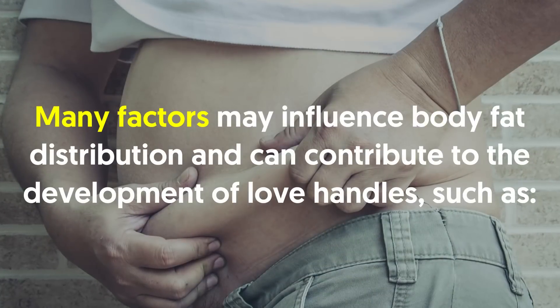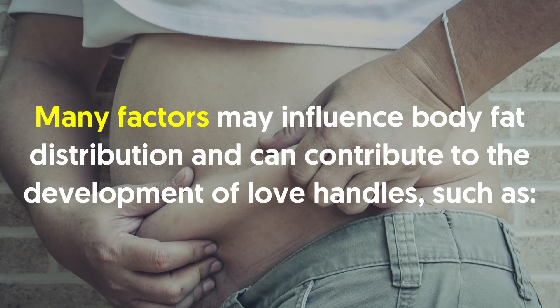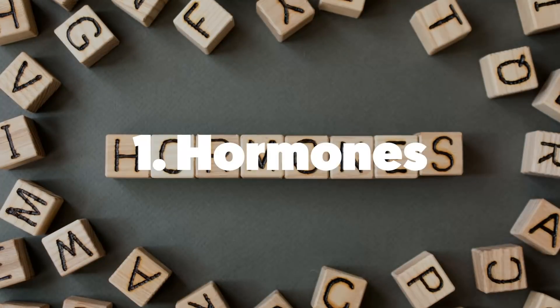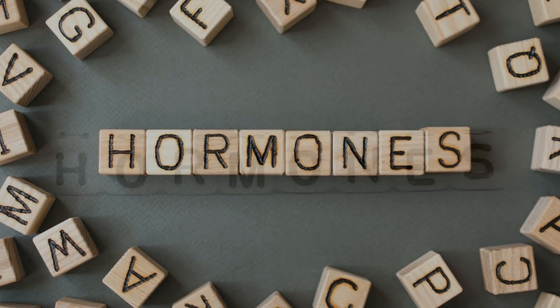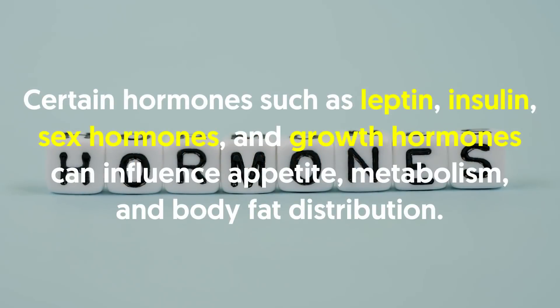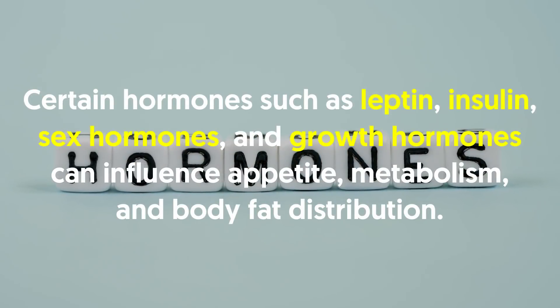Many factors may influence body fat distribution and can contribute to the development of love handles, such as number one, hormones. Hormones are chemical messengers that regulate bodily processes. Certain hormones such as leptin, insulin, sex hormones and growth hormones can influence appetite, metabolism and body fat distribution. People with obesity may have fluctuations in their hormone levels, which may encourage the accumulation of body fat.